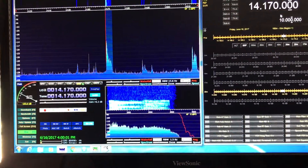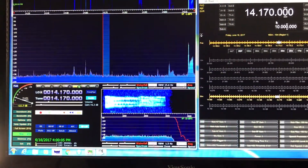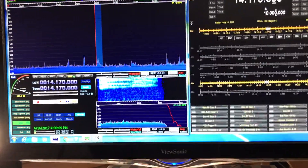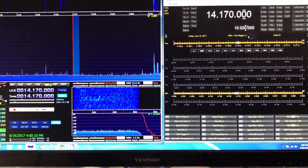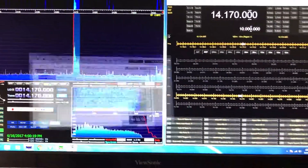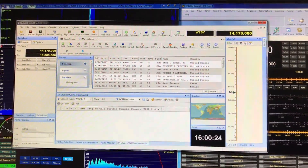Now I'm listening right through the SDR and you can easily turn off the audio from the Orion. It gives you very nice listening audio — terrific on CW, really love it on CW. And of course, with just a click, I can bring up the logging program, which is following right along very nicely.